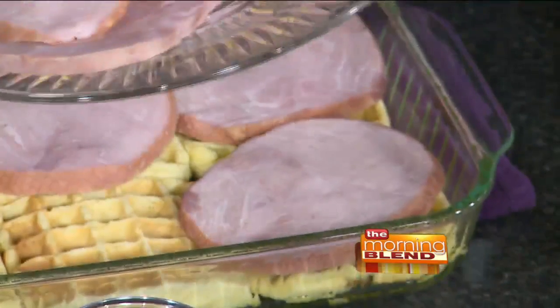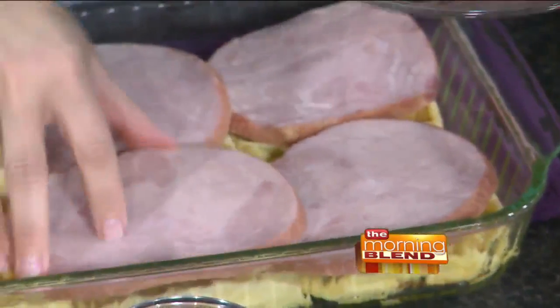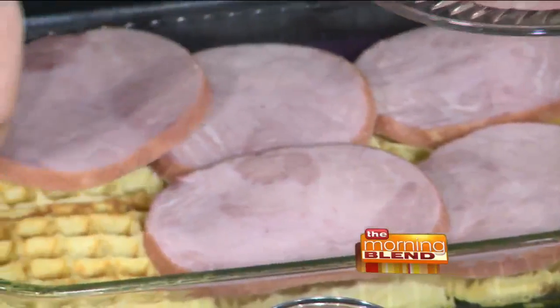We're going to layer first with the ham. These are some nice slices, but if you have any kind of leftover ham, they don't have to be perfectly oval or round. Whatever you've got left over will work very well for this.